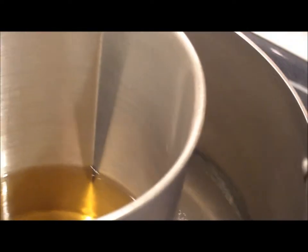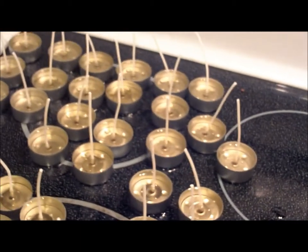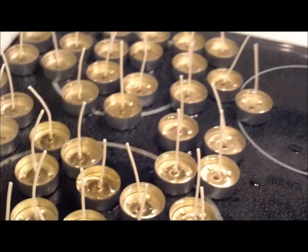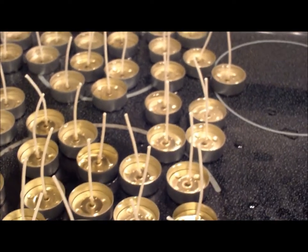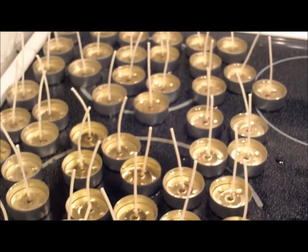Then over on the stove you will see the wax which is done and ready. And then over here you'll see I have some with the wicks, the first batch with the wicks sticking up on them. And then when they solidify I will trim the wicks down and then package them.